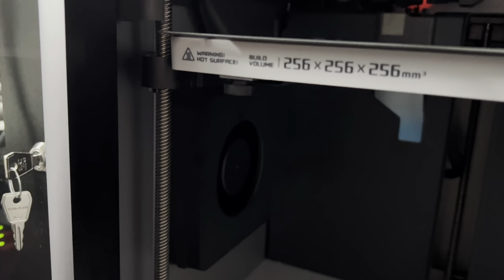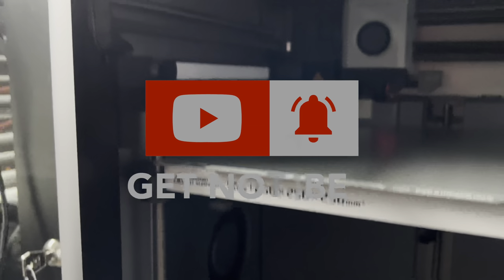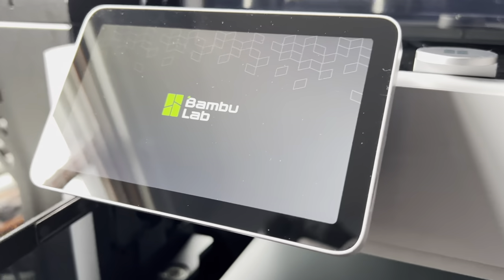Hey everyone, welcome to 888 Reviews. If this is your first time here, hope you find the video useful. If you've been here before, welcome back. Either way, please like and subscribe. It really helps get our videos out there and helps the channel to grow.